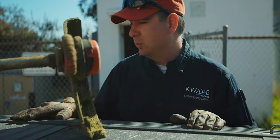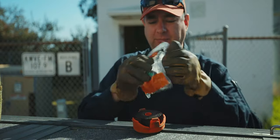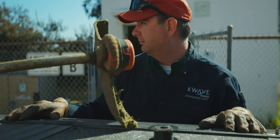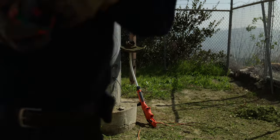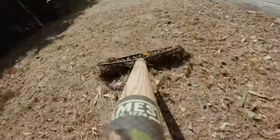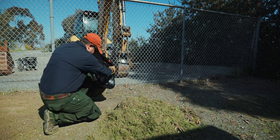Got our weed whacker here and our new string. I need to replace this — looks fairly straightforward. All right, get back on.